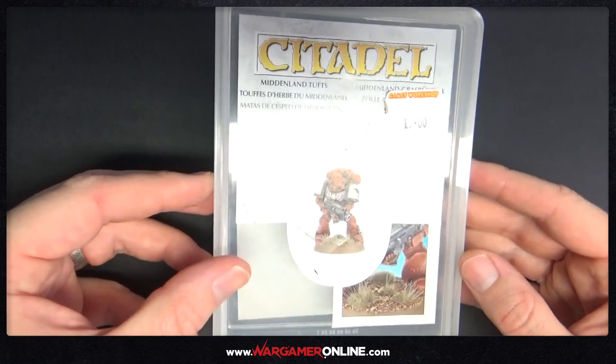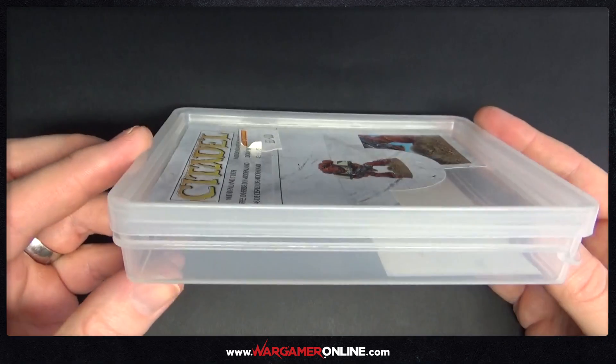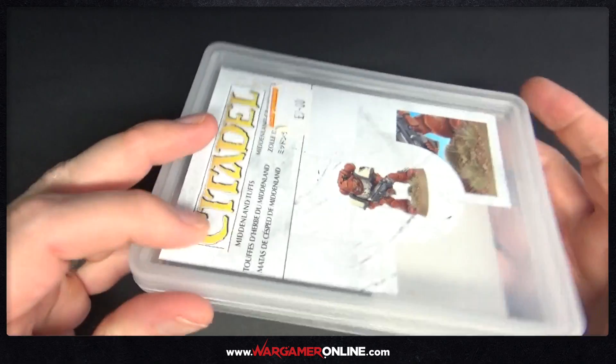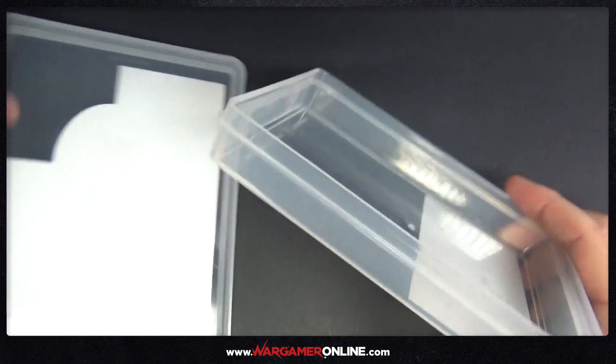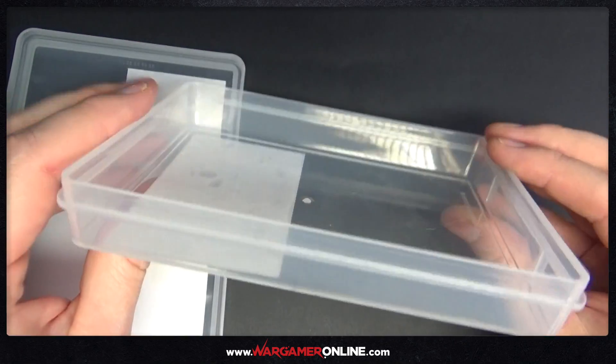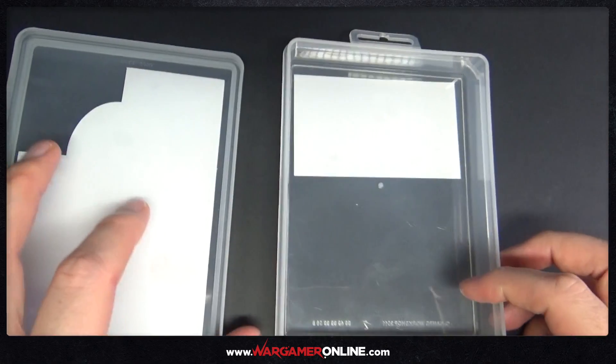We've all seen wet palettes that are sold by multiple companies around the world, which allow you to keep your paint wet while you are painting so you can do your blending a little bit easier and also make the paint last a little bit longer. This is just showing you what you can use instead that doesn't cost you anything or costs a minimal amount.